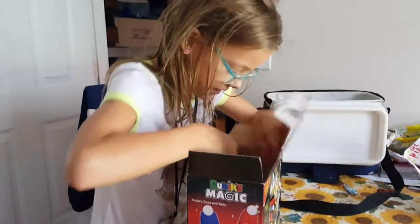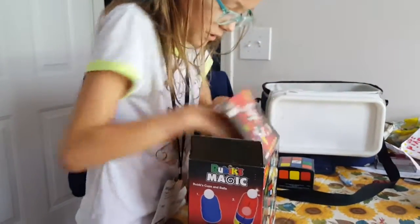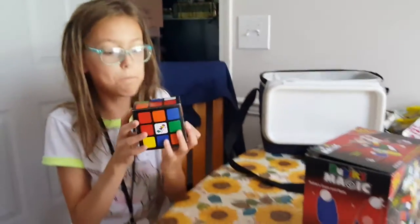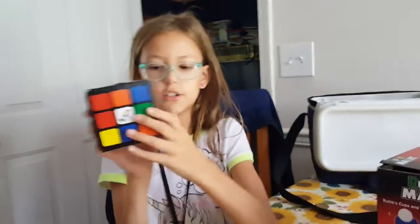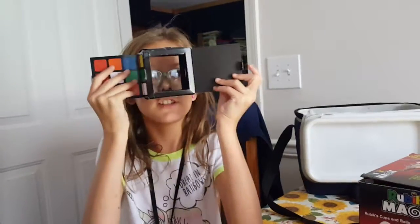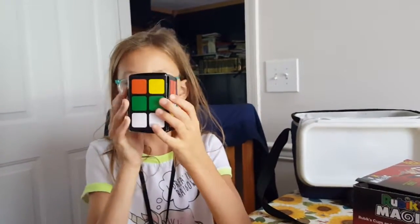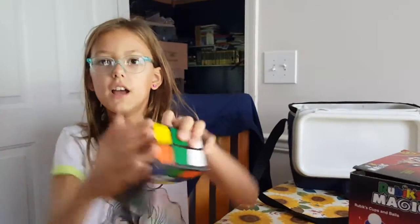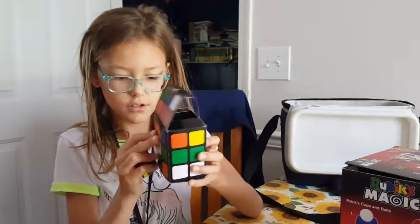First, I pulled out a magic box. I'm going to open the box — you can see it's empty, right? I'll close it up, and then if I open up the top here, a magic Rubik's Cube comes out of the box.